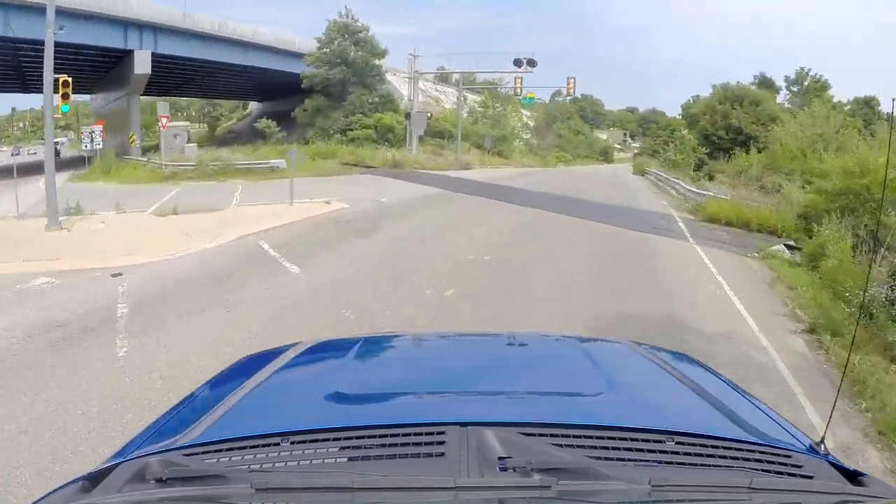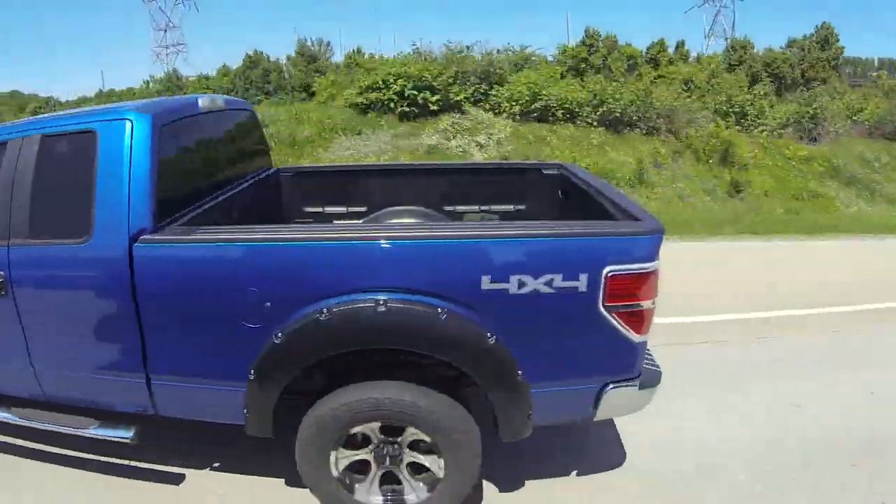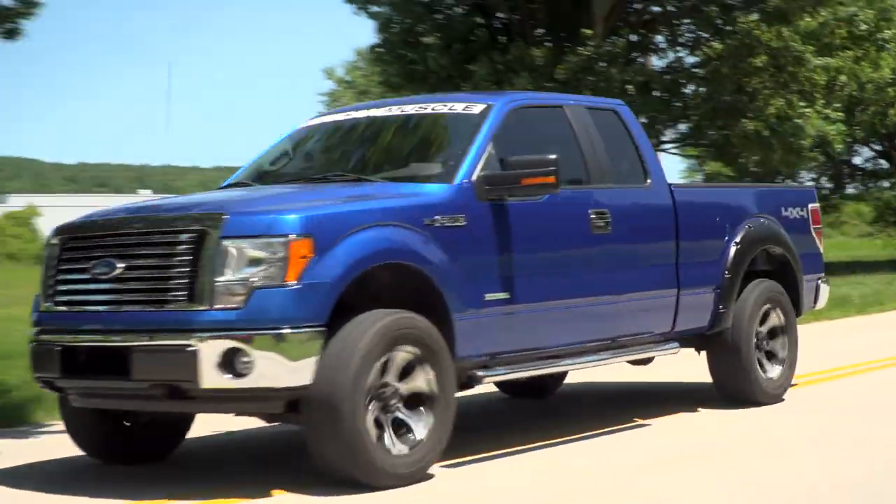The perfect way to describe this truck before with the factory calibration and after — as cheesy as it sounds — is Jekyll and Hyde. Because as we saw those numbers, massive gains, well over 100 horsepower, over 100 pound-feet of torque throughout the curve, big peak gains as well. This is just a completely different truck. It blows my mind the amount of power these EcoBoost trucks pick up with a tune alone.